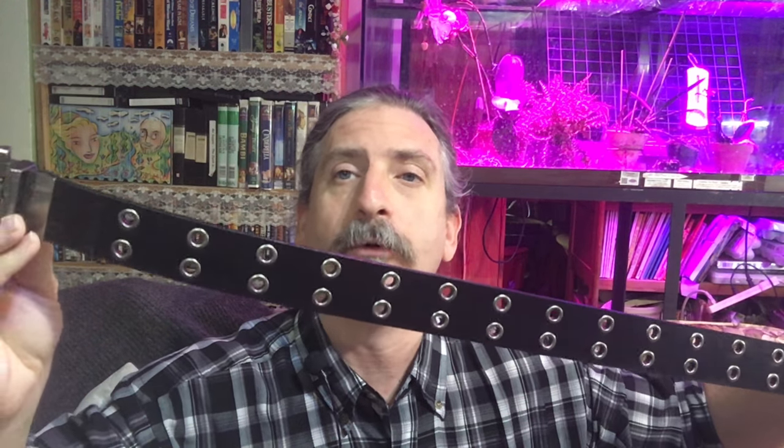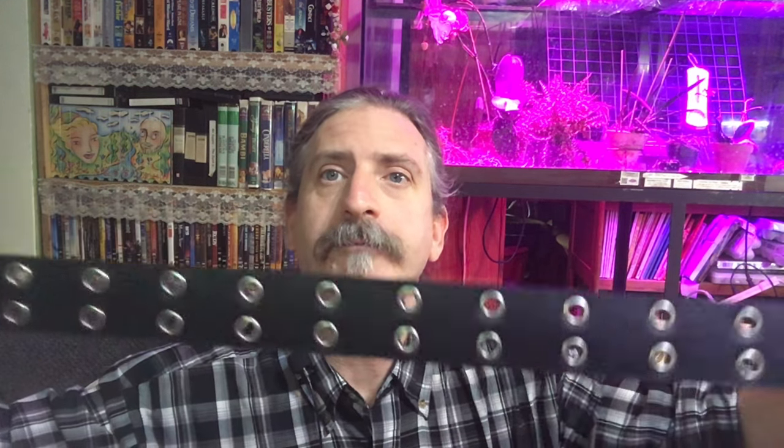Tonight I am talking about the Wolverine Men's Reversible Black and Brown Grommet Belt with a double roller buckle. There's the black, there's the brown — it's a very dark brown, almost black.